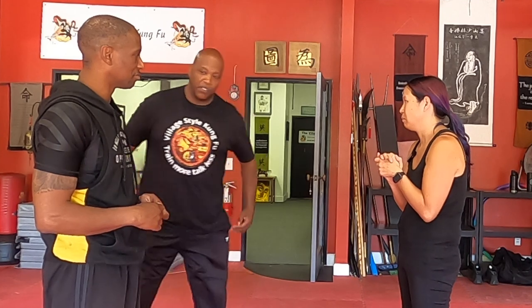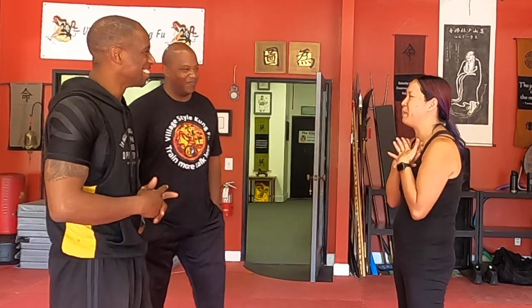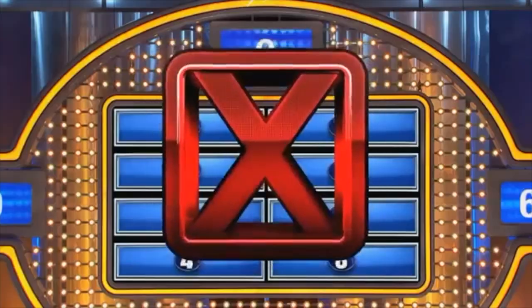Sifu Gus agrees: realistically, if someone comes up and hugs you from behind like that, it's probably a friend or family member — so you're probably not going to go on a full attack. For a non-aggressive hugger, the technique gets a pass. But for an aggressive attacker — especially for someone of Stephanie's size — it's probably a fail.